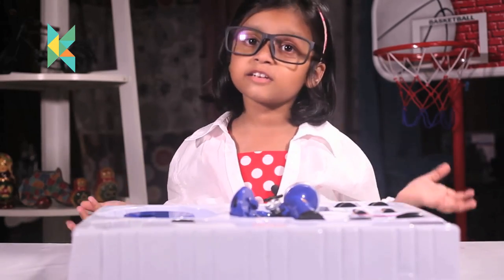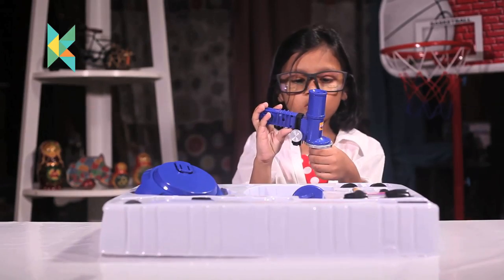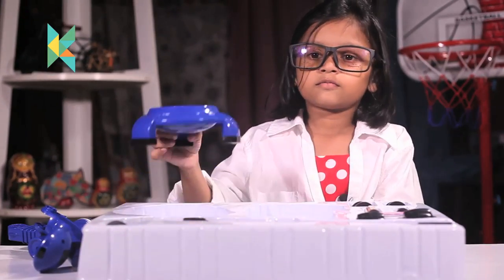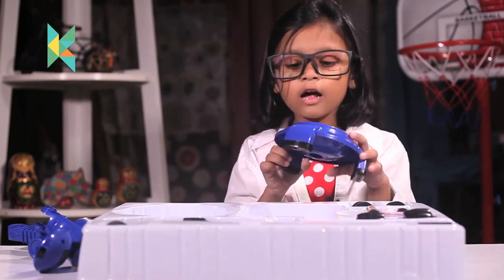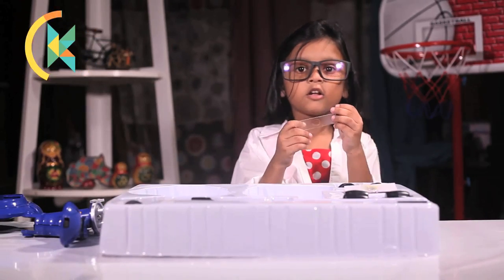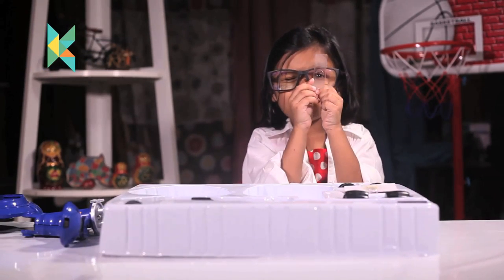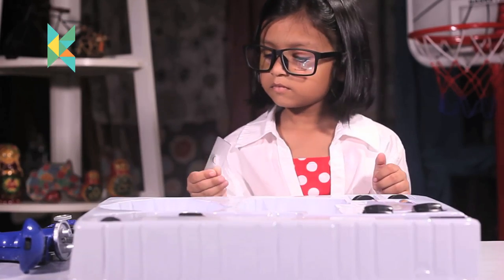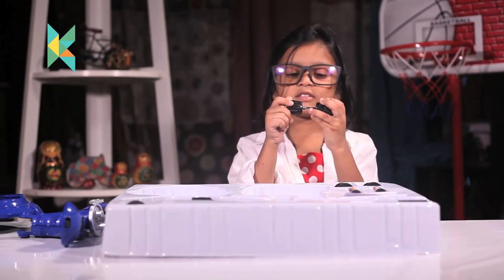Let's first make the telescope. Guys, I have read the instruction manual. Let's make the microscope. This is the microscope and this is the base. These are the microscope slides, which you view in the microscope. And this is the joint.